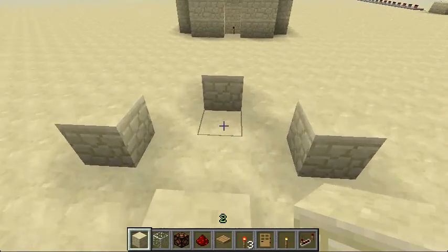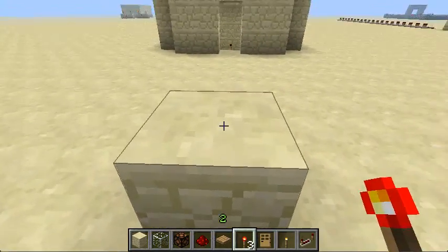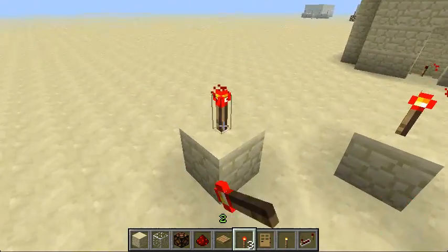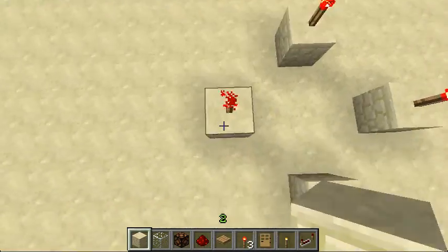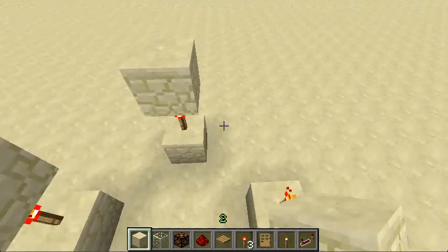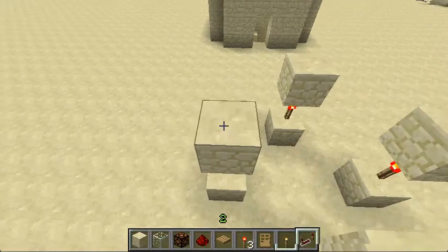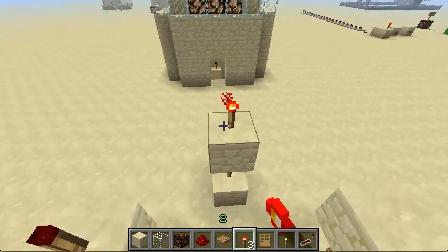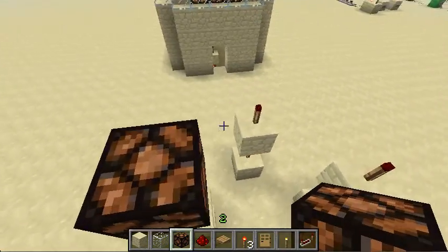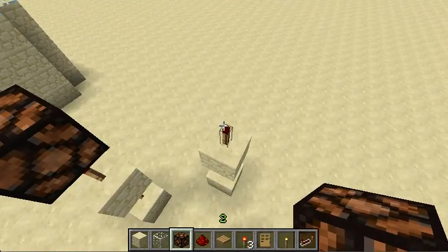Make a little arrangement like this — four blocks, and put a redstone torch on top of each one. Then put another block on the top of each of these, each of them with a redstone torch on it, and that'll be off.